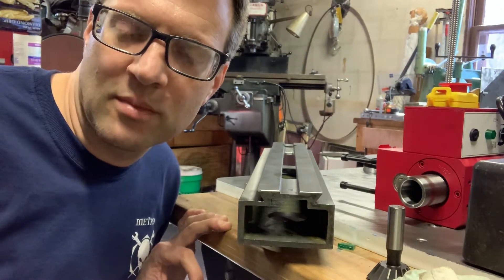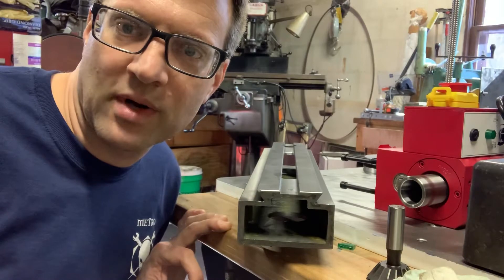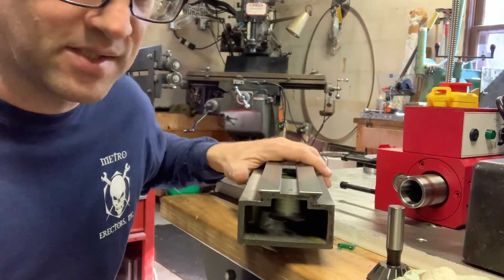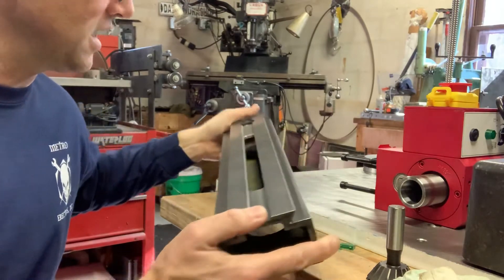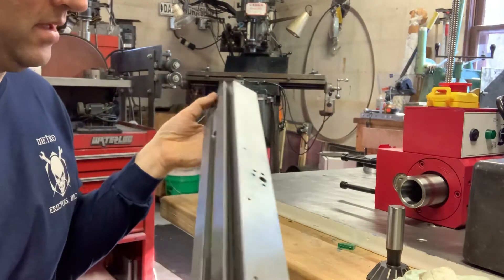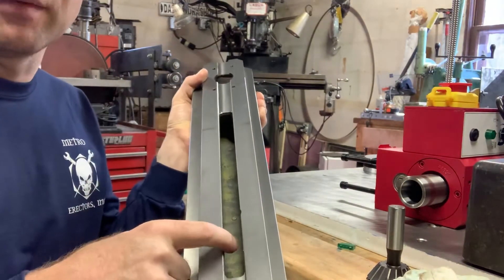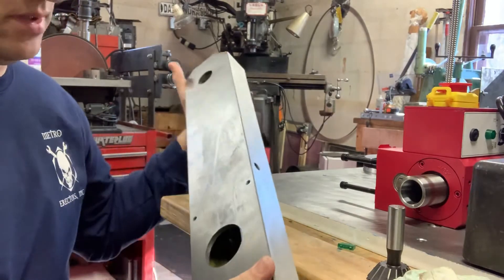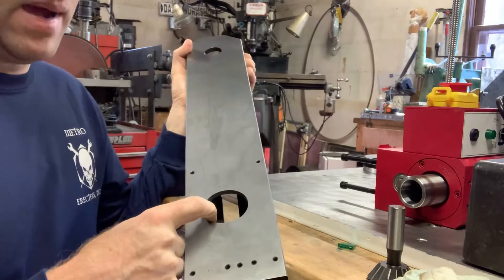Hello, Hans here. Harbor Freight Mini Mill CNC Project. Today I'm going to show what I'm doing with the Z-axis column. I've taken the original column and put a slot down the middle of it, and I've also punched a hole in the back of it.